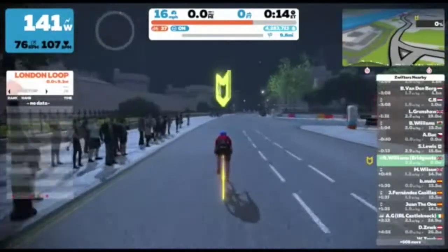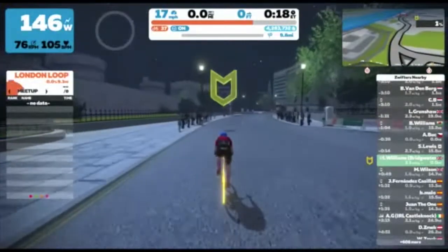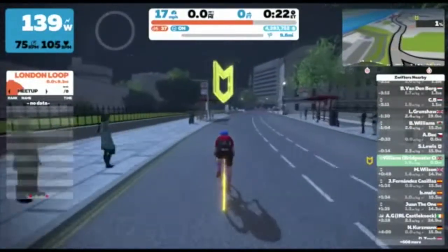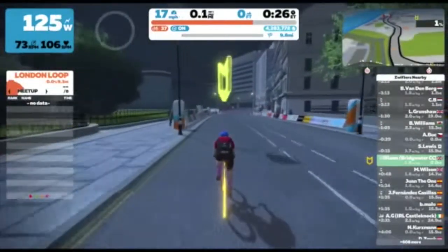If you haven't taken part in one of these events before, I'll explain that the aim is not to go as fast as you can around the whole course, but to use the beginning as a warm-up and then do your strong effort on the KOM, which tonight is Box Hill.